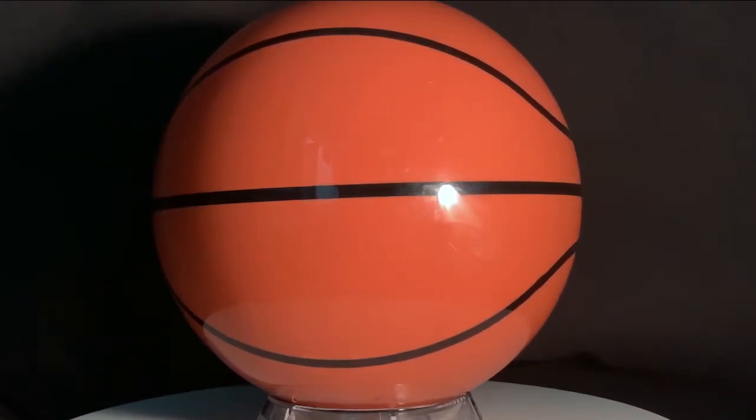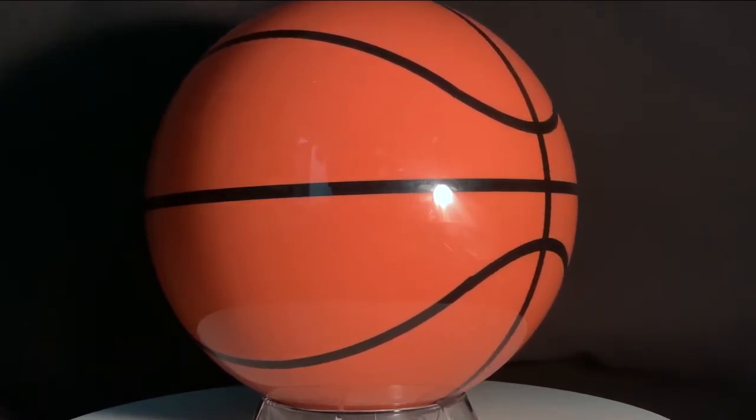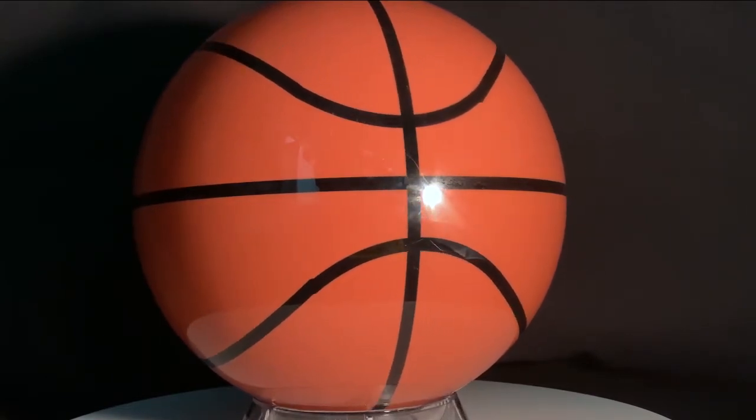Introducing the newest addition to Pyramid's clear polyester ball line, the Pyramid Clear Basketball. This amazing looking clear basketball bowling ball is approved for use in league and tournament play by the USBC.